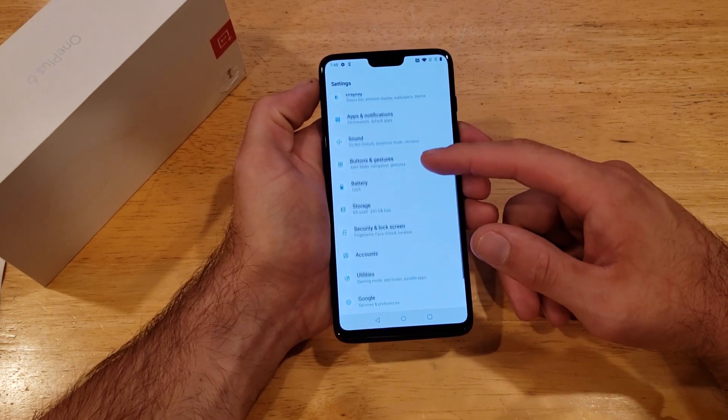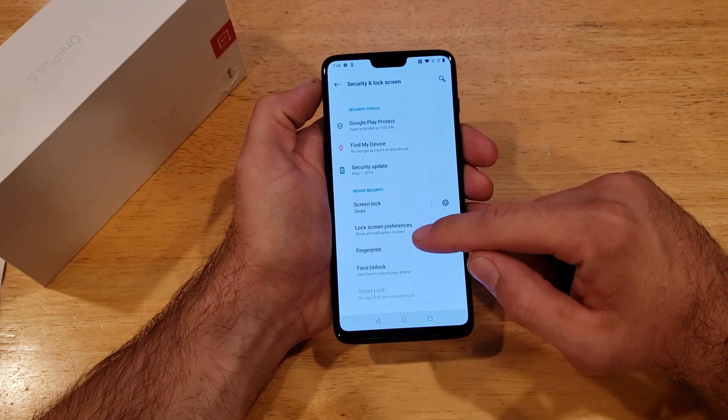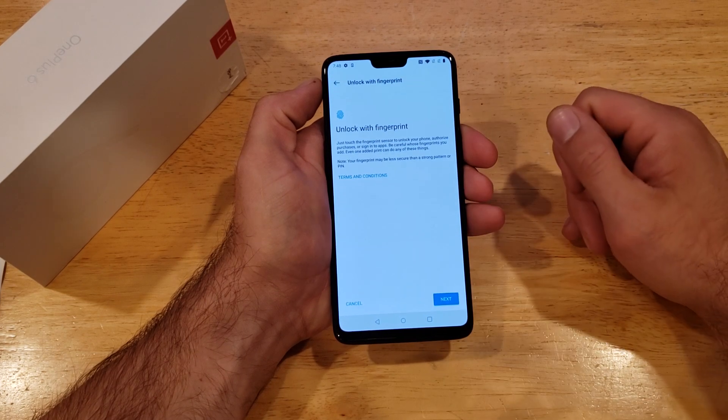From the settings page, we're going to scroll down until we see Security and Lock Screen. And from here, we're going to be looking at the Fingerprint option — go ahead and select that.